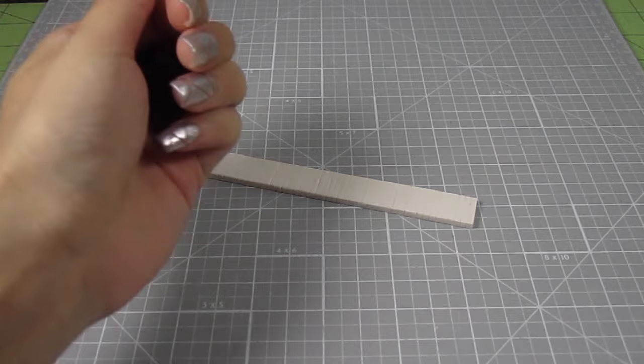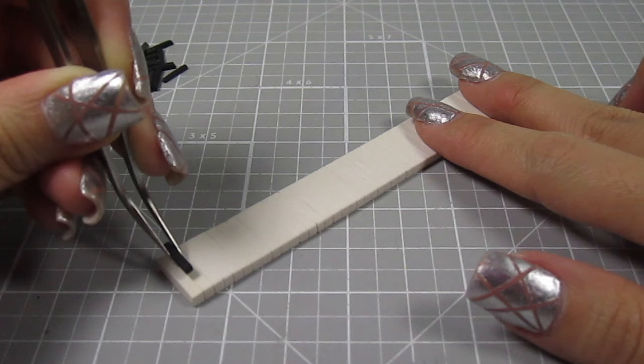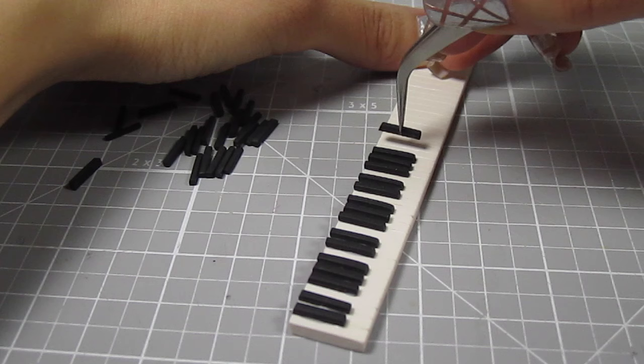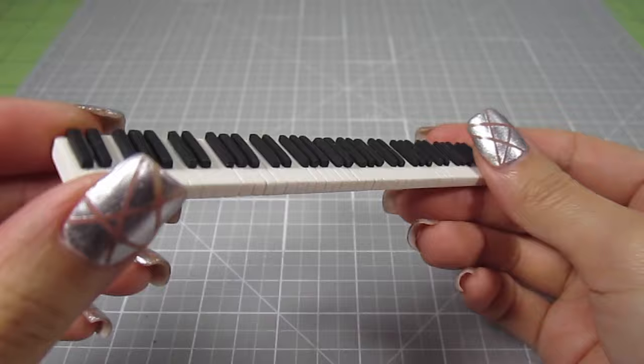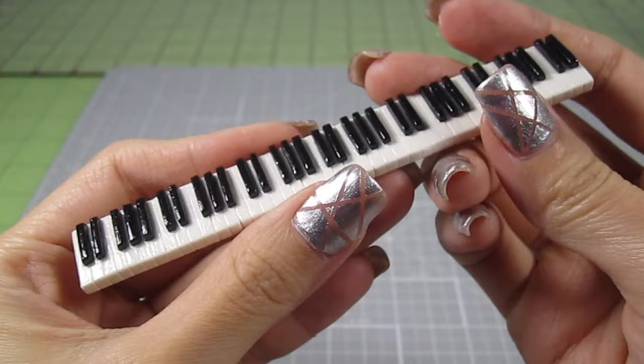To attach the black keys to the white ones, I'm using some liquid polymer clay. I just add a drop to the back of each black key and place it on the keyboard lines we created. Make groups of 2 and 3, alternating between each group. Once you've placed all the pieces on, bake the entire keyboard again for 5-10 minutes to harden the liquid clay. To add some gloss, I'll be using some diamond glaze — I just use a paintbrush to apply it. Look how much better these keys look with a coat of gloss.